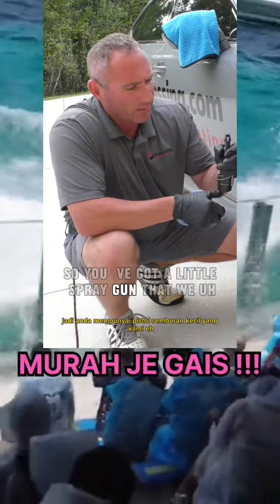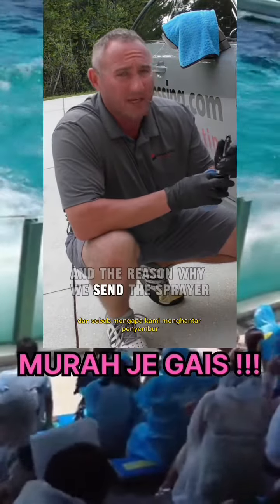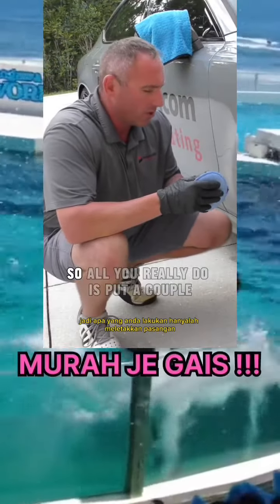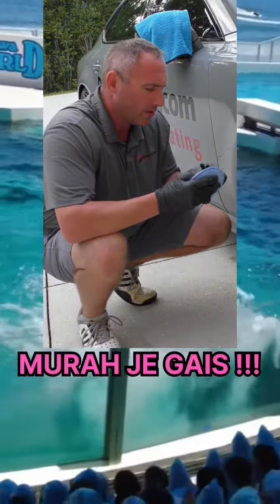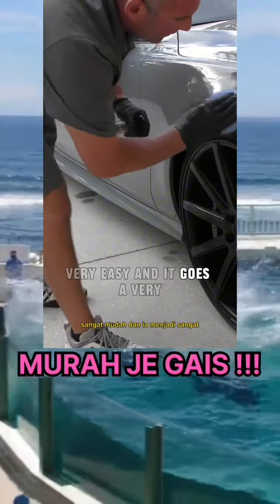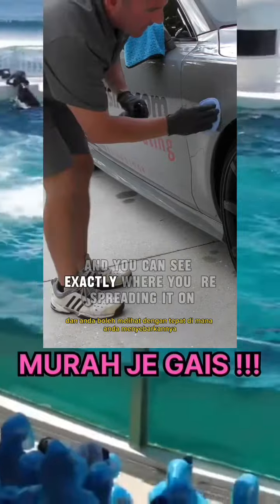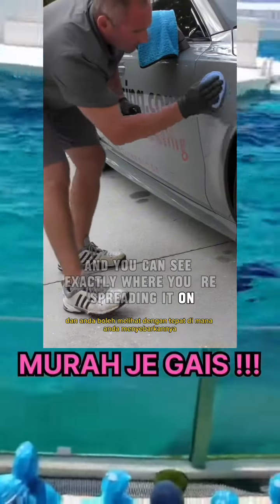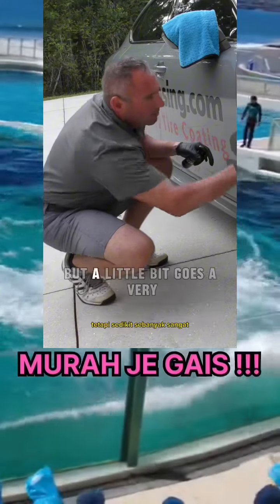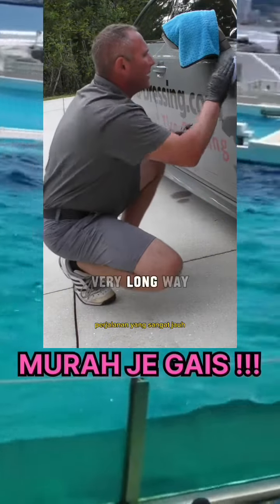So you've got a little spray gun that we send with it, and the reason why we send the sprayer is because it's very easy to put on this pad. All you're really going to do is put a couple squirts on the pad, and it spreads around very, very easy. It goes a very, very long way, and you can see exactly where you're spreading it and when you need a little bit more.